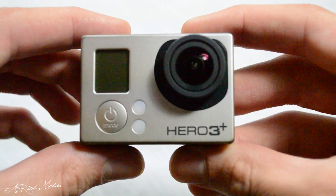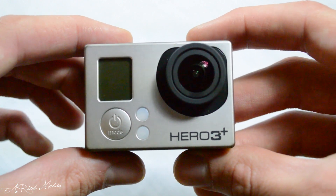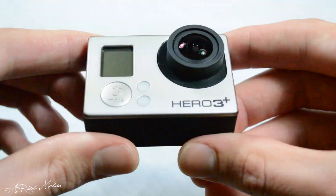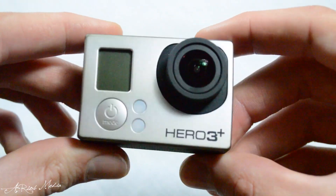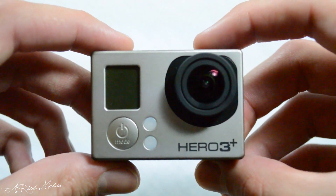In simple terms, a gimbal is a stabilization system often comprised of one or more brushless motors stabilizing the camera on one or more axes. In the case of the Feiyu Tech gimbal, it stabilizes the GoPro camera on both the X and Y axes using two brushless motors.